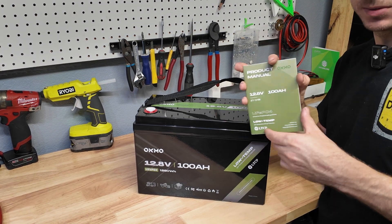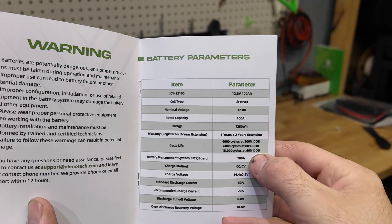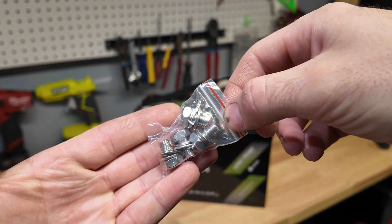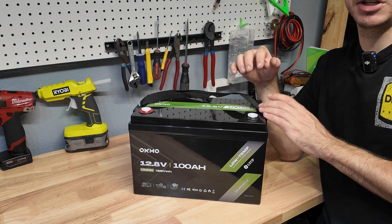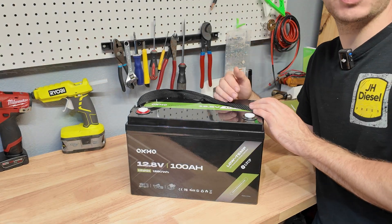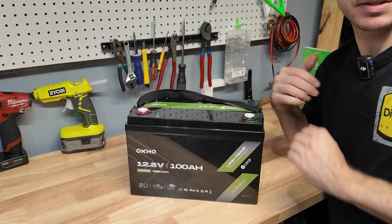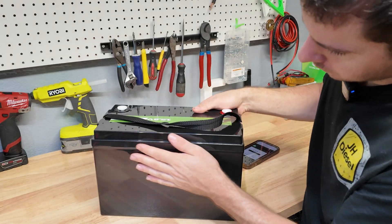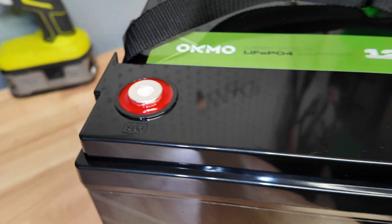In the box you get the user manual — let's look through this like we always do to see if there's anything crazy we need to know. 100 amp BMS, that's it, nothing crazy in there. You also get two sets of M8 bolts. OCMO is a brand I haven't tested yet and I haven't seen anyone really reviewing these batteries. At the time of this review, this battery sells for $169, making it a little above the cheapest batteries but still below the expensive ones. Nice gloss black case, sticker on the front, nothing on the back or bottom — pretty run-of-the-mill 100 amp hour battery, but it looks really nice.